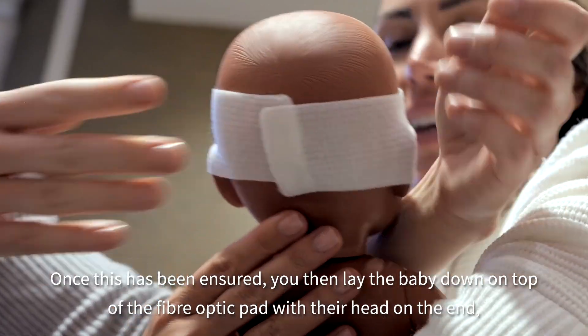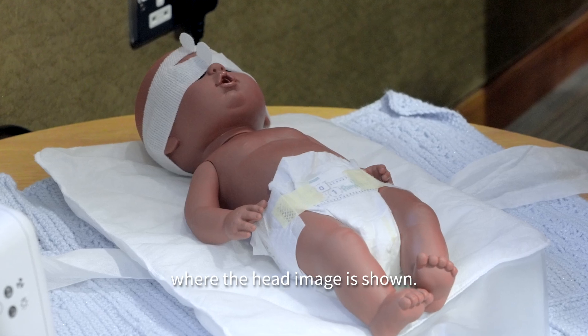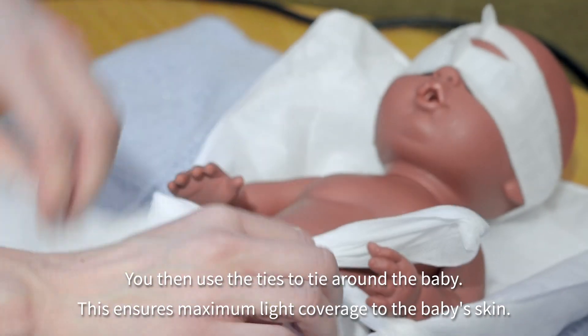Once this has been ensured, lay the baby down on top of the fibre optic pad with the head up on the end whereby the head image is shown. Then use the ties to tie around the baby. This ensures maximum light coverage to the baby's skin.